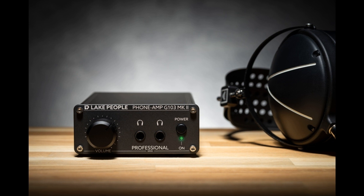The right model for every connection. Both G103 SMK2 and G103 PMK2 provide the exact same high-quality amplification for up to two sets of headphones at once. The G103 SMK2 accepts input signals via unbalanced RCA connectors, while the G103 PMK2 offers balanced XLR inputs. With these two models, Lake People offers the right configuration for almost every application, allowing for integration in various setups.